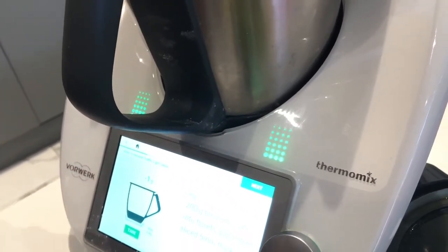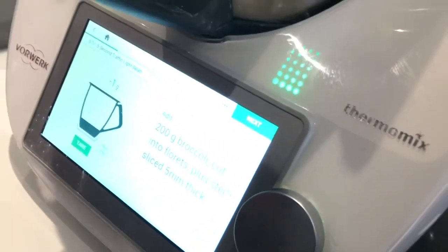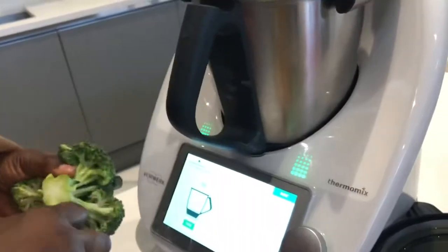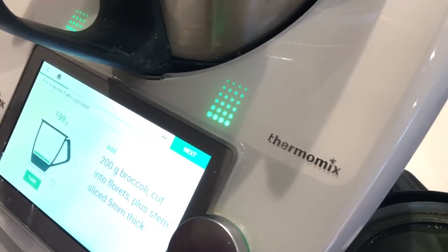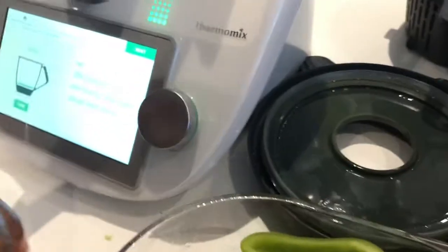Then we've got broccoli. How many people love broccoli? I love my broccoli. It tells you to add florets, plus 10. I'm going to have some of that in there. I think we're probably going to use all of it. So 204 grams — that's fine for me.